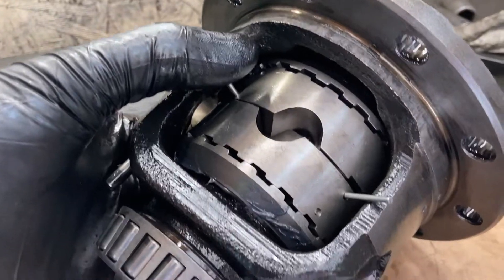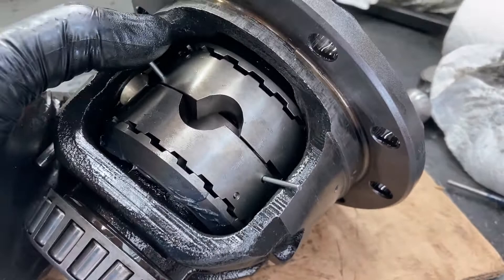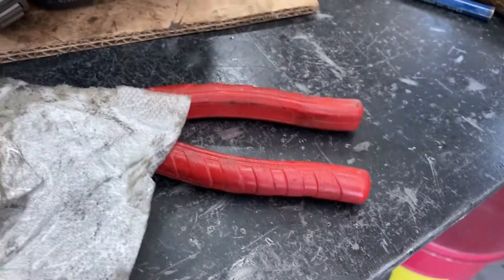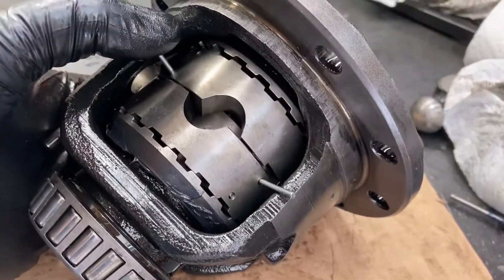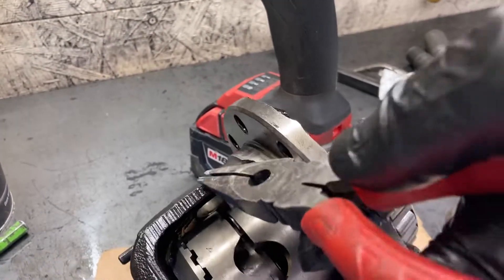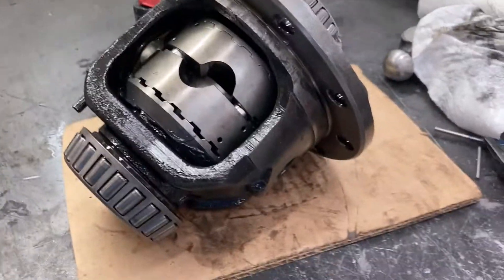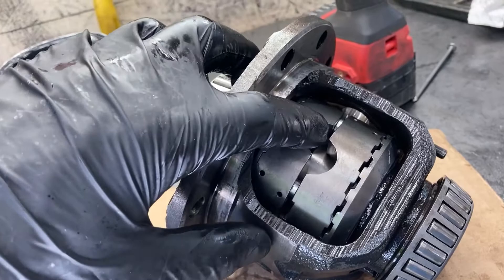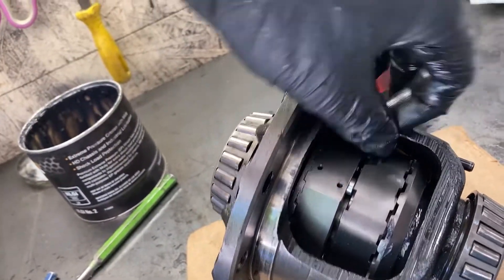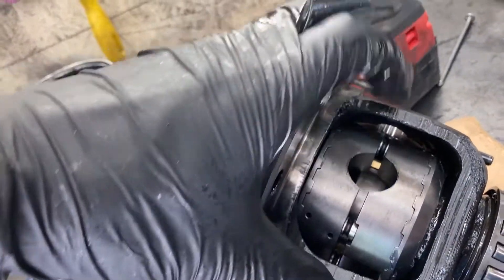Now you're going to want to get these lined up as close as possible. You'll notice they're not perfectly lined up because the pins don't allow it, but get them lined up as close as possible and then take a pair of pliers and pull these pins out. Once you've got all four of these pins removed, you should be able to get in here and clip the whole thing together so that it lines up.